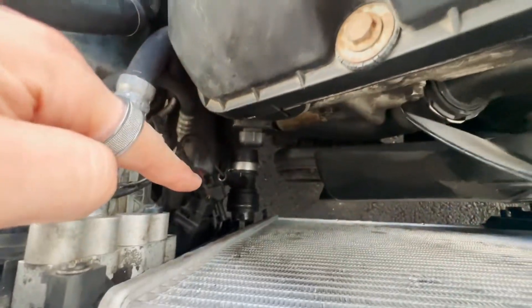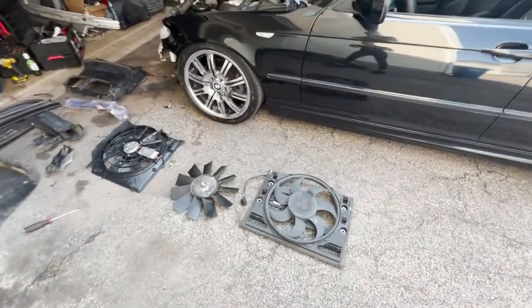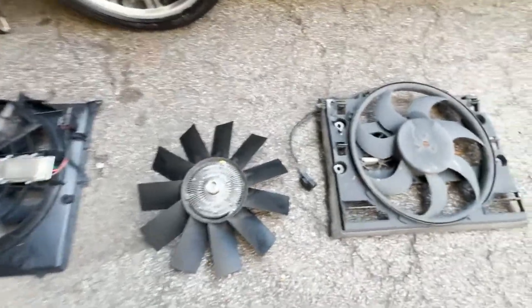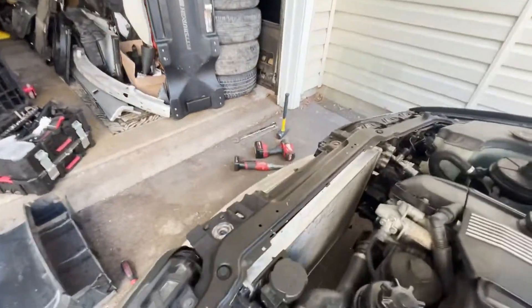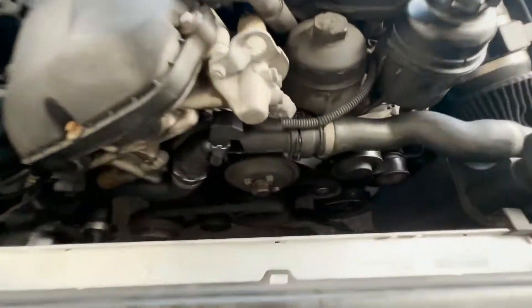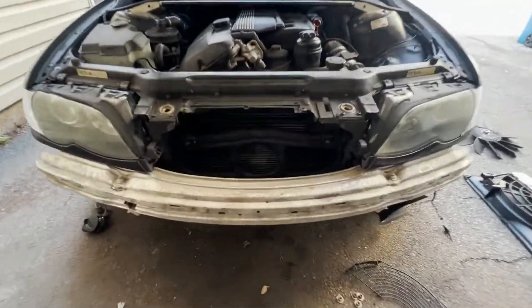We're gonna unplug that plug right there for the front fan and remove that. We have removed the clutch fan and the front fan, and as you guys can see the front fan has the same exact plug as this main fan we're gonna run. It's gonna slide right behind the radiator here into these grooves — we're gonna plug that right up. We actually freed up a lot of weight off the engine because that water pump was always spinning and had extra weight from that fan clutch.